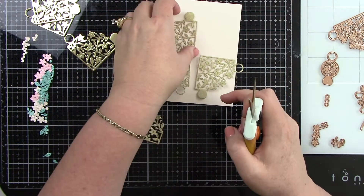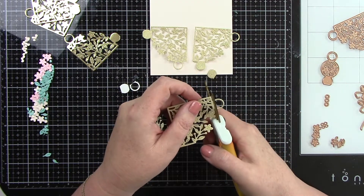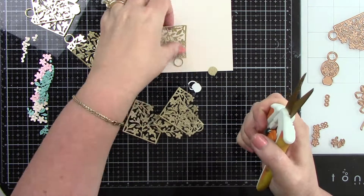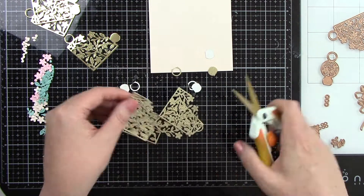Really super easy, and I'm going to add some mirror card stock behind this. I'm keeping this with the gold, the turquoise, and the pink theme. I just think that's a really pretty color scheme, so that's what I'm going with today.